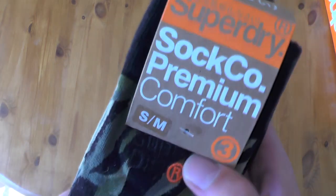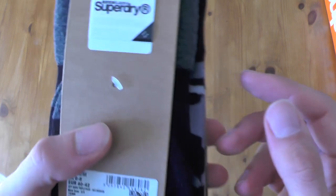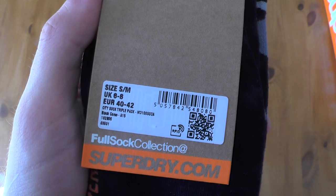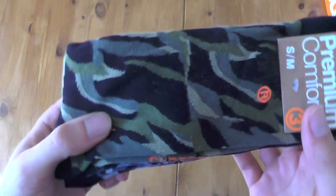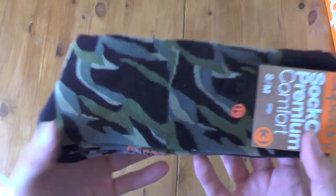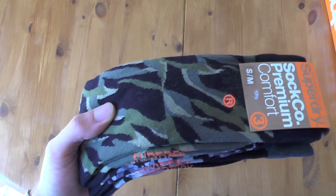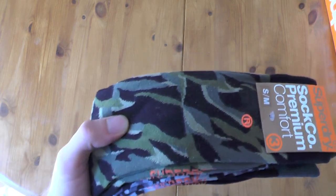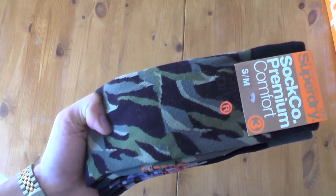Right now we're checking out these beautiful Superdry premium comfort socks — a pack of three, three different colors, size S/M, which indicates 40 to 42 European or 6 to 8 UK. In US it should be around 6.5 to 9. The socks I wear are usually smaller than what I'd regularly wear — I wear 9.5 in sneakers, and my favorite Puma and Adidas socks are European size 39 to 42, which fit absolutely perfect.